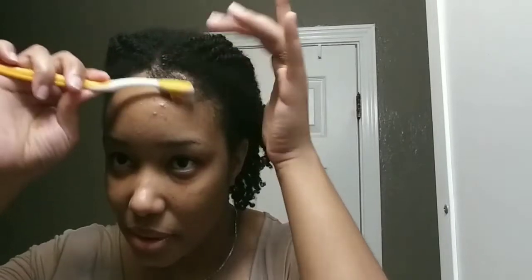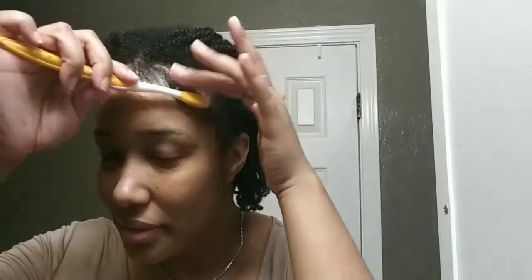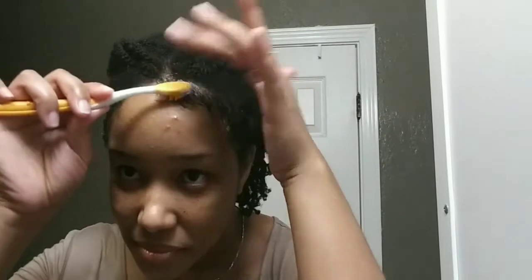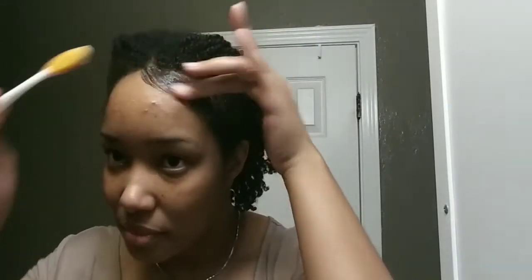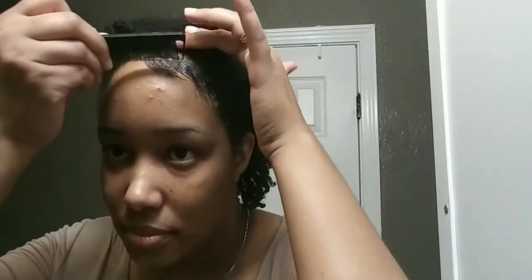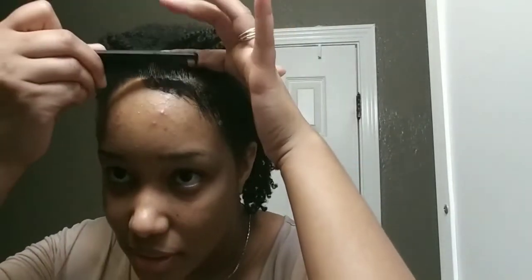They're so thick now — I don't even know what to do with them. I don't ever recall having this much edges. Look at this! I'm going to have to start adding these edges into my regular hairstyle at this point. I'm going to switch to my rat tail comb. This product seems to be setting pretty fast so I'm going in with the comb. This edge control didn't come to play, y'all!